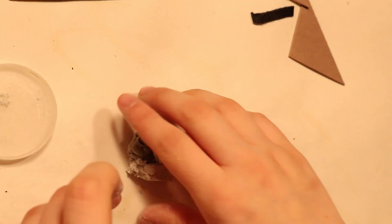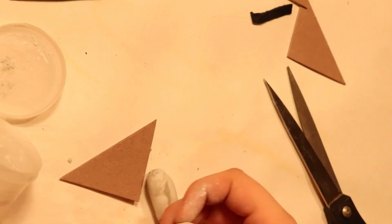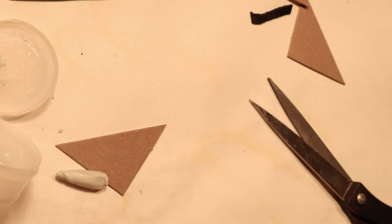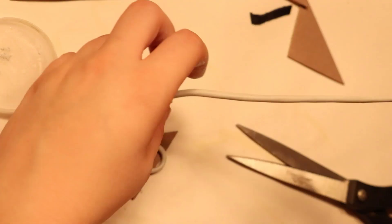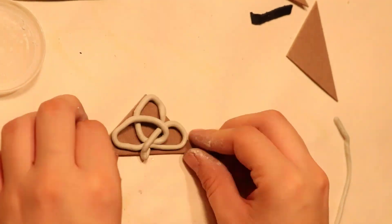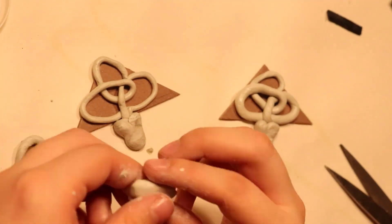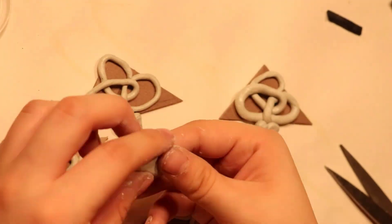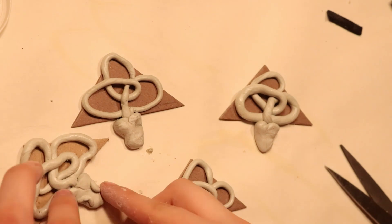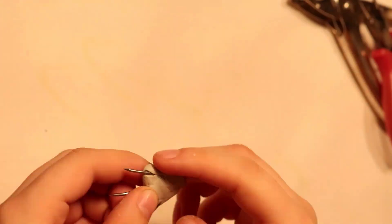Now I'm going in for the corner pieces, mixing up the sculpt, and then doing the good old pretzel trick — basically making a pretzel shape. I did all those, set them aside, and now I'm putting the heads on each of our four snakes and giving them some eyebrows, then setting those aside to dry.